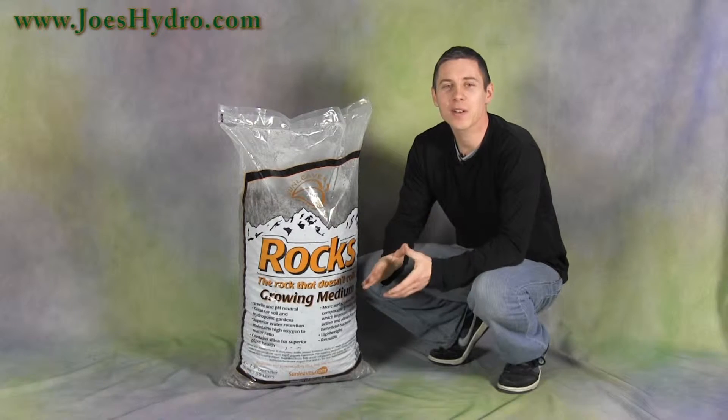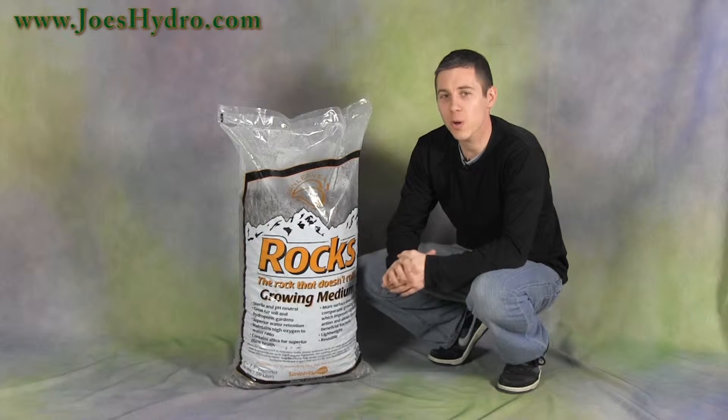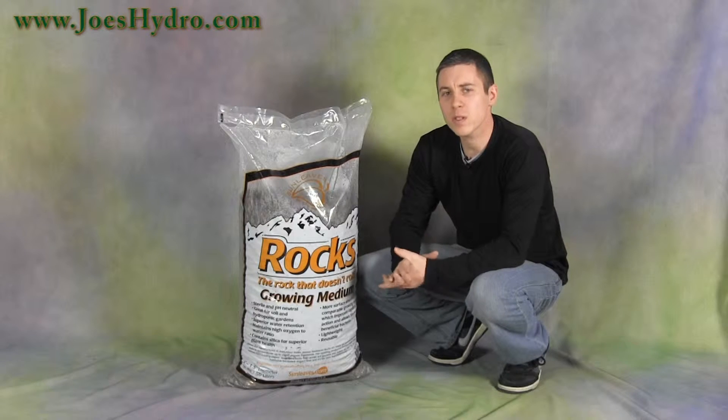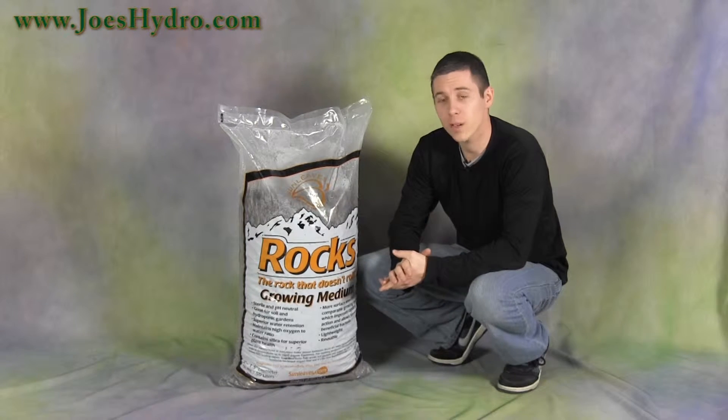Hi, my name is Gary and I'm here at Joe's Hydro with the Sunleaves Rocks growing medium. There are a lot of soilless options out there, and Sunleaves decided to take the initiative and create a reusable growing medium with some serious water holding power for use in pretty much any kind of garden.